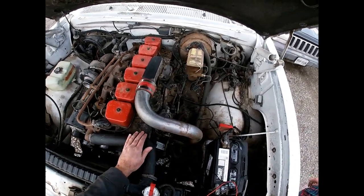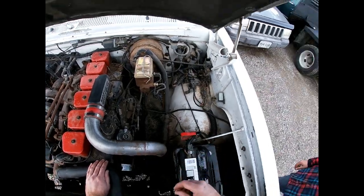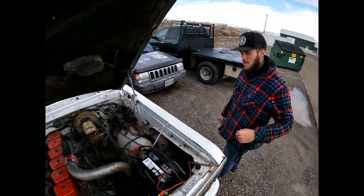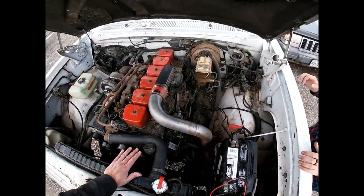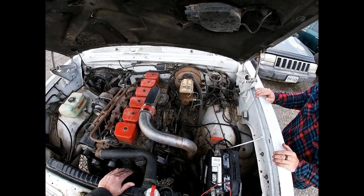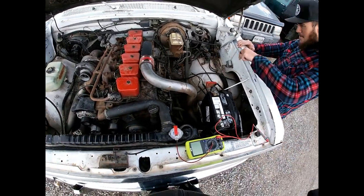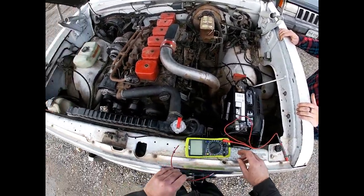Now you can see that some genius disconnected the grid heater, which is a solid choice for Colorado where it's colder than a well digger's — but they don't need that. It's just extra weight, you know. So instead of chipping out the rust in the bed, let's get rid of the grid heater to save weight. Either way, I digress.